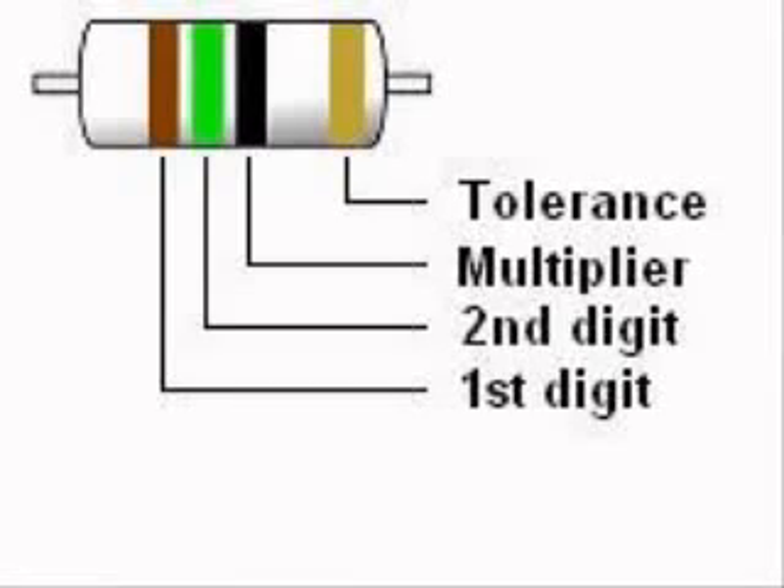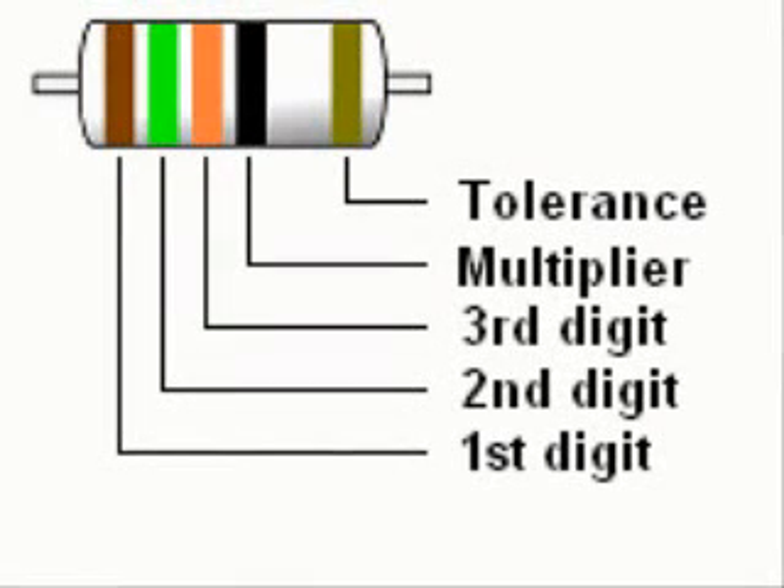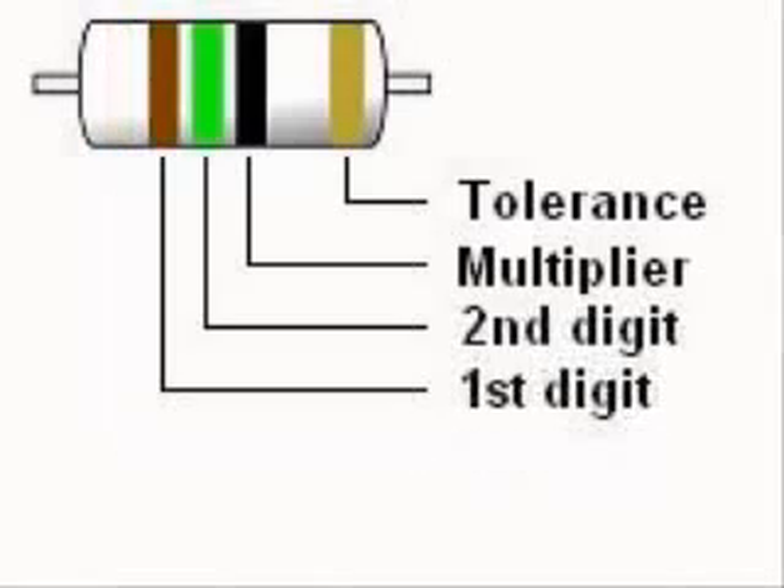Most resistors have four color stripes, although some, called precision resistors, have five bands. Reading a color code is simple. With four band resistors, the first and second colors represent the first two digits of the resistance value in ohms. The third band represents the multiplier, or number of zeros, after the first two digits.